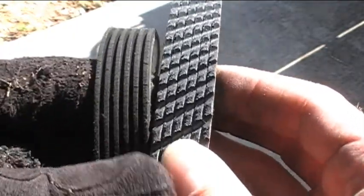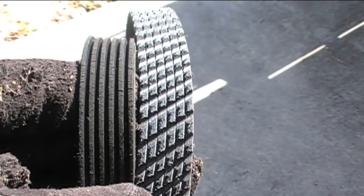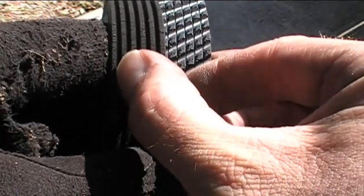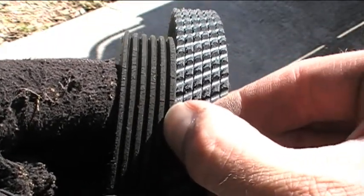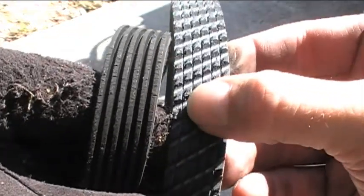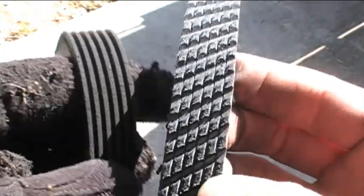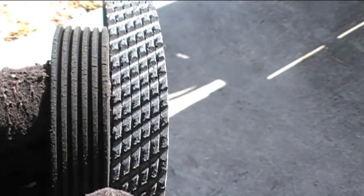Another thing to check when comparing old and new belts: count the number of grooves to make sure they match. The old main belt has five grooves, and the new replacement belt also has five grooves — both match. We'll do the same check for the smaller AC compressor belt.